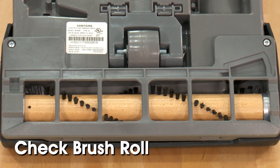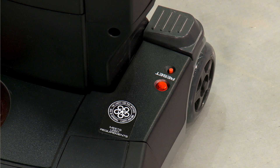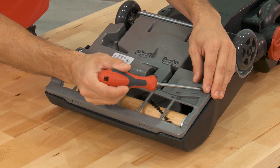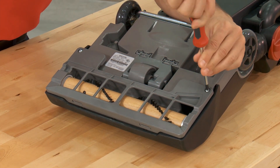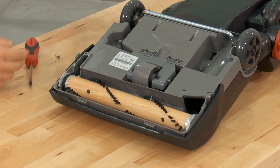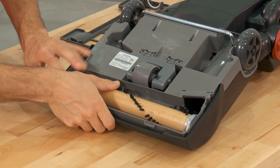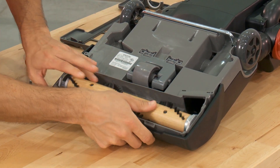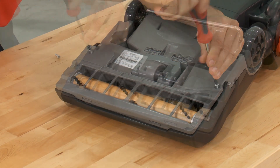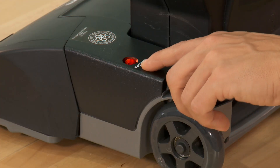Check the brush roll. The vacuum will automatically shut off the brush roll motor if the brush roll stalls. This will be indicated by a red light on the handle base near the handle release. To reset the motor, turn the vacuum upside down. Take out the two screws securing the plastic base plate on the bottom of the vacuum and remove it. Do not remove the brush roll. Remove any clogs around the brush roll. Reassemble the plastic base plate to the bottom of the vacuum and press the reset button.